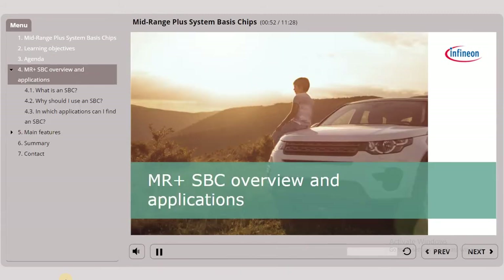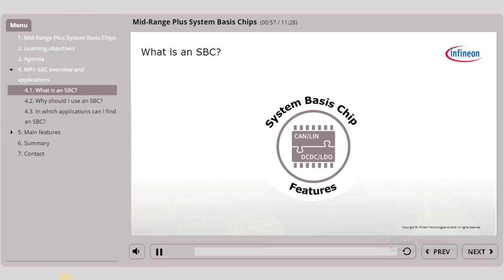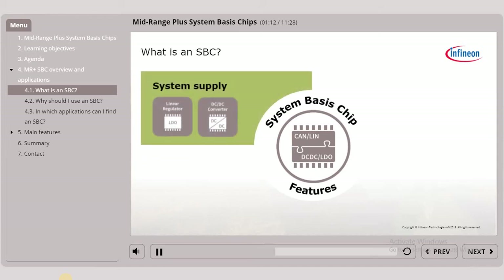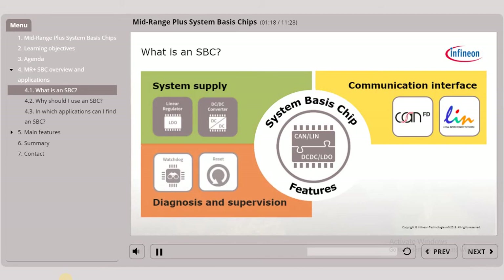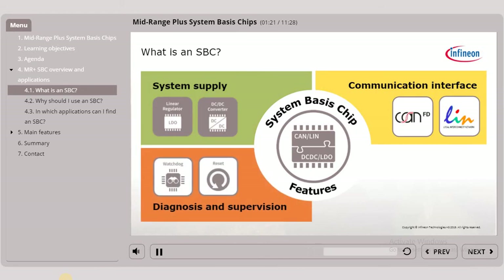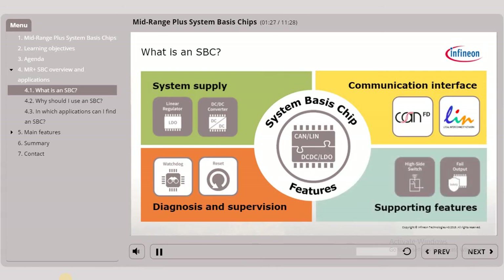Firstly, what is an SBC? SBC stands for System Basis Chip. This chip is an integrated device that combines common system features which are typically needed on automotive Electronic Control Units. These features are voltage regulators for power supplies, communication interfaces with CAN or LIN transceivers, diagnostic and supervision functions such as watchdog or fail-safe output, and further supporting features like high-side switches, wake inputs and others. You can take a closer look at some of these features on the general SBC training.